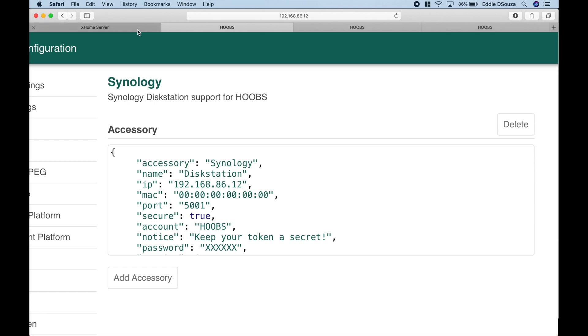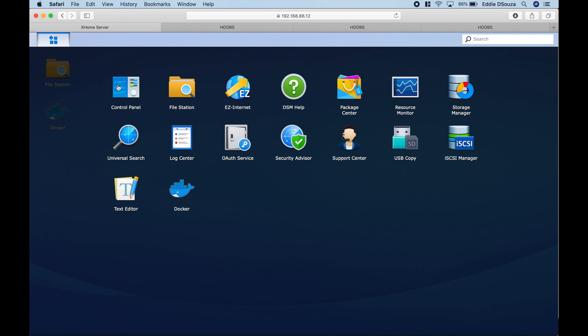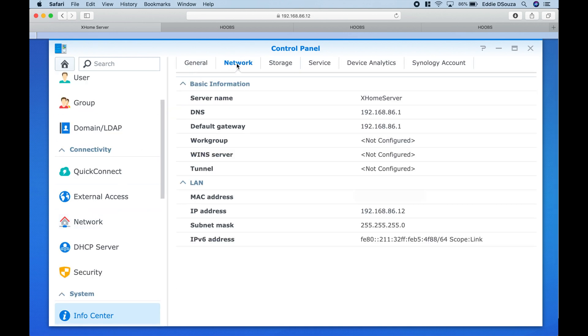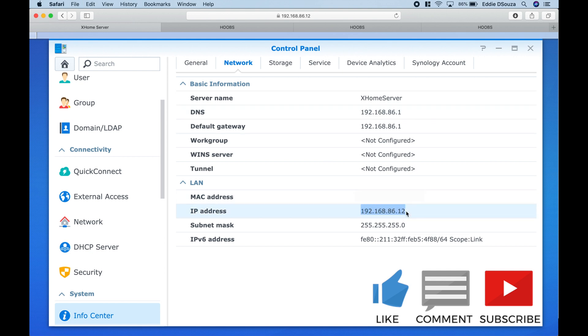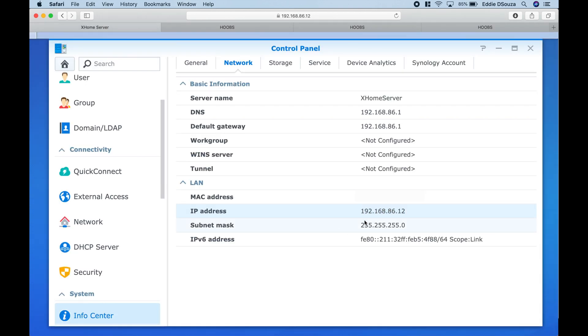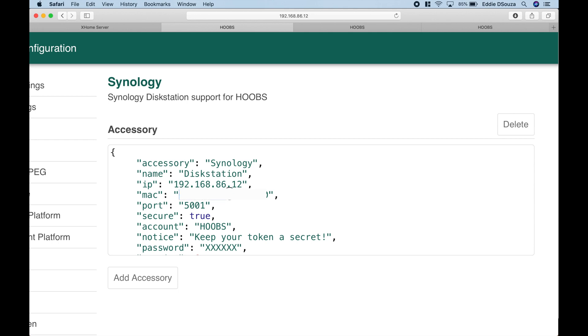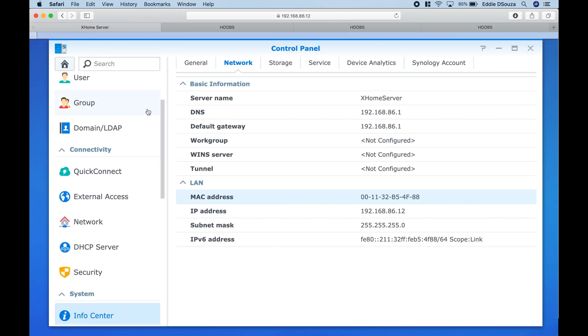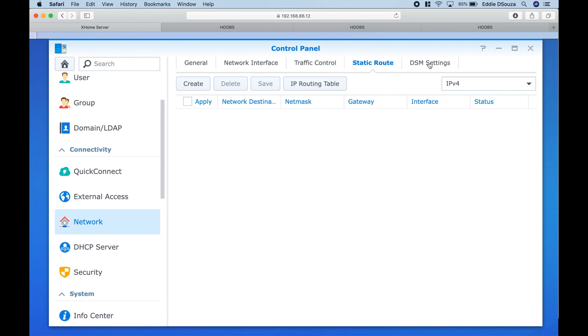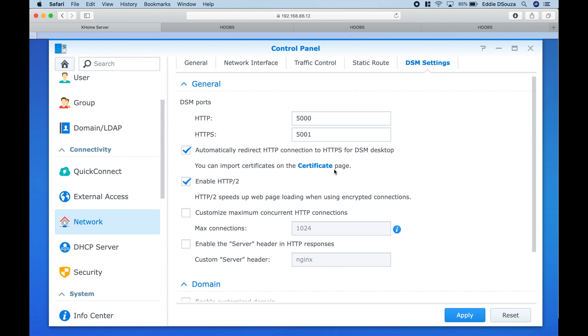Let's go to the Synology web interface, hit Control Panel, go to Info Center, then Network, and copy the IP address. Next we need the MAC address. For the port, go to Network then DSM Settings. If you have HTTPS enabled, use port 5001; otherwise the default value is 5000. In my case I'm using HTTPS, so I'll use 5001.